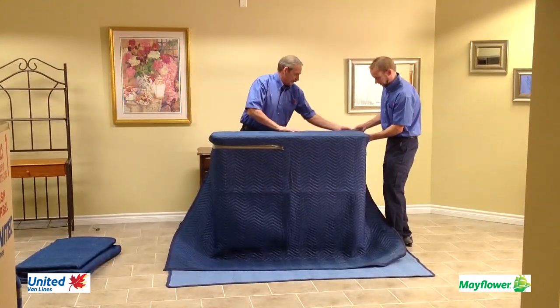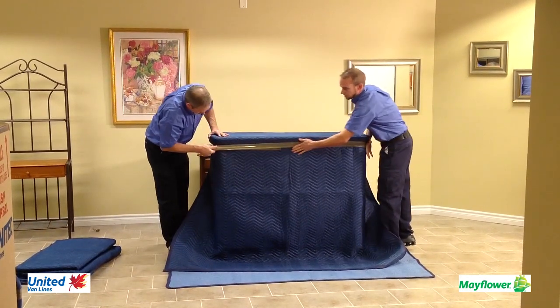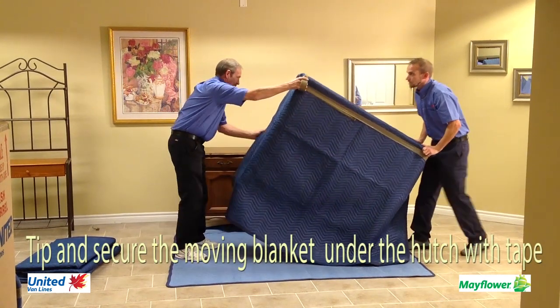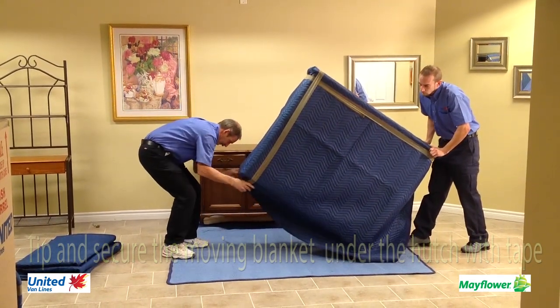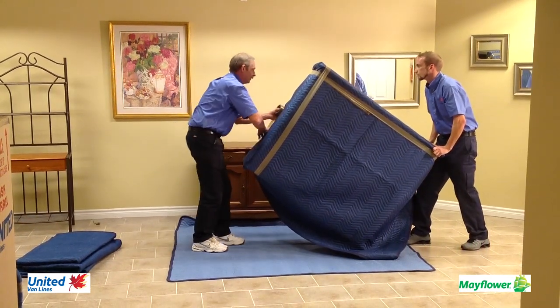Tape is used and pulled tightly across and around the piece. The tape is pulled just under the lip of the hutch top. Next, the hutch is tipped and the moving blanket is nicely folded under the piece of furniture. Tape is pulled from the top, down the front and underneath and back up to the top side.